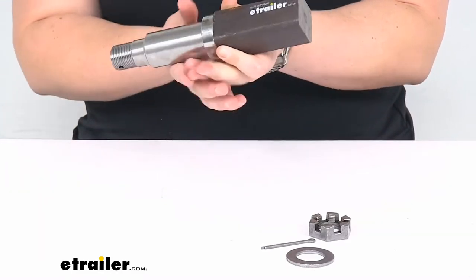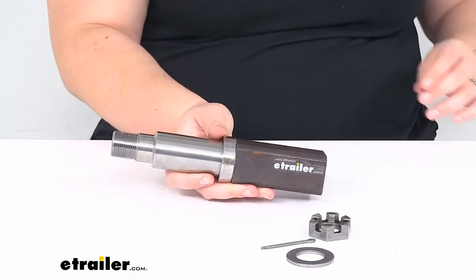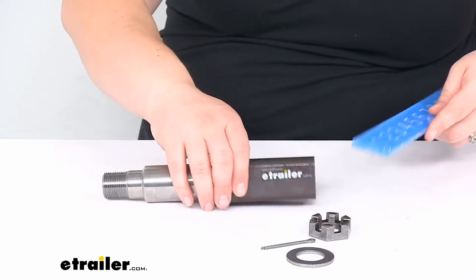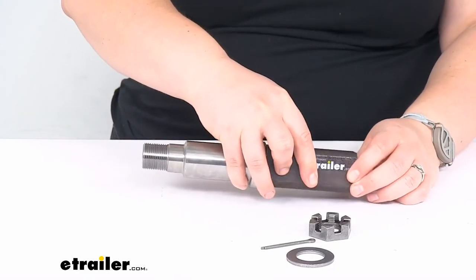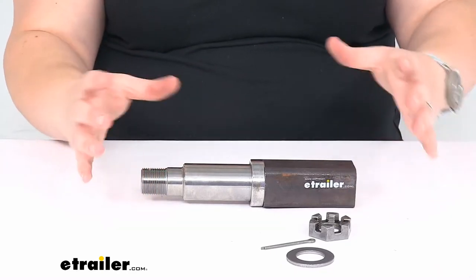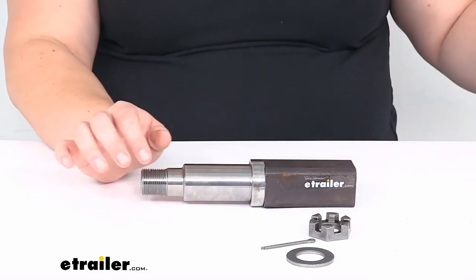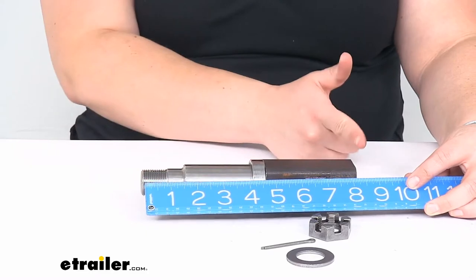This works with 3,500 pound trailer axles. The stub width is an inch and a half — I'll show you that with my ruler — inch and a half across, and that's going to be the same for all sides, so it is a square. The spindle capacity is going to be 1,750 pounds. That 3,500 pound rating accounts for both sides, so that's the total weight; each spindle holds 1,750 pounds. The overall length of the spindle is about eight and a quarter inches from the very end to where it would meet with your axle.